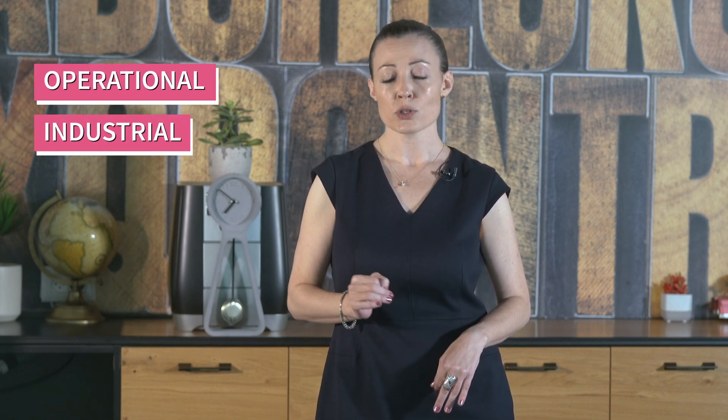Greetings! Maura Huvia here and today we'll be looking at the 1570R Rugged Appliance. This brand new mini-monster from Checkpoint makes it easy to secure your operational or industrial control network.